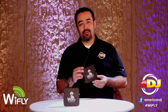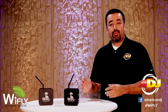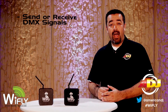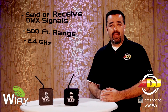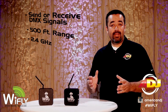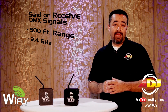Now you can send your DMX signals wirelessly using this small little box. The Y-Fly transceiver is a powerful device that can be assigned to either send or receive DMX signals up to 500 feet away line of sight using the 2.4 GHz frequency band. Unlike other wireless DMX devices where one unit is assigned to be the receiver and the other the transmitter, the Y-Fly transceiver allows you to make that choice.